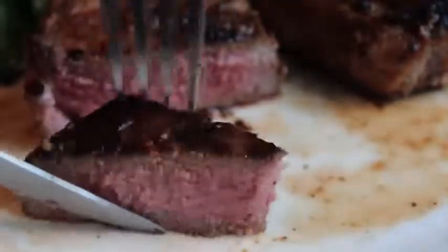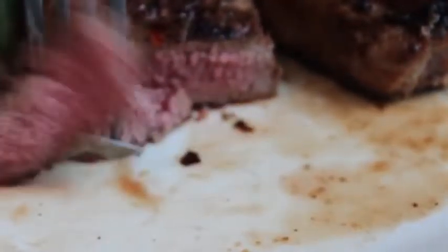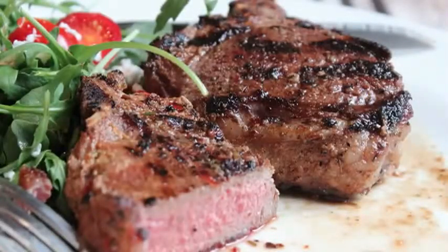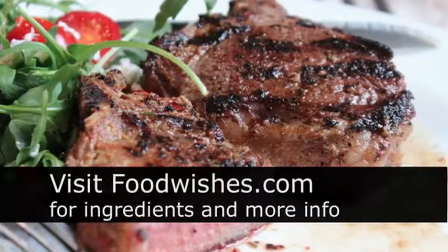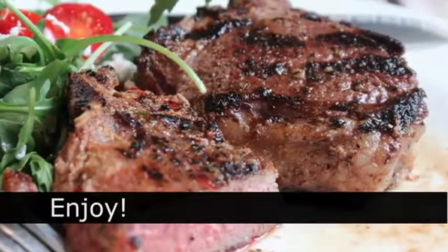And if you don't eat lamb at all, this would work fantastic on some half chickens or maybe some pork chops — I have a hard time believing this marinade wouldn't be delicious on many things. So I really hope you give this a try. Head over to foodwishes.com for all the ingredient amounts and more info as usual. And as always, enjoy. Bye-bye.